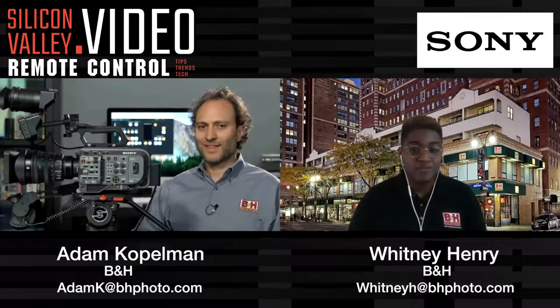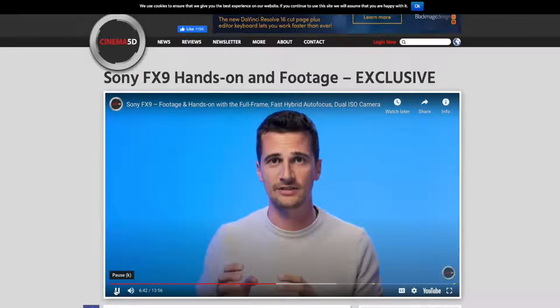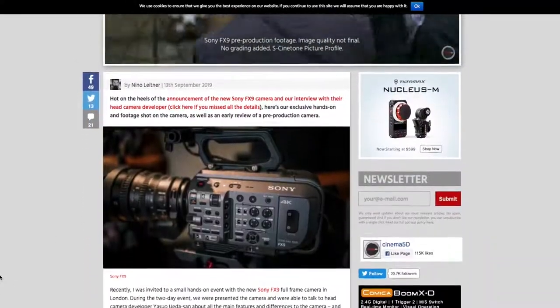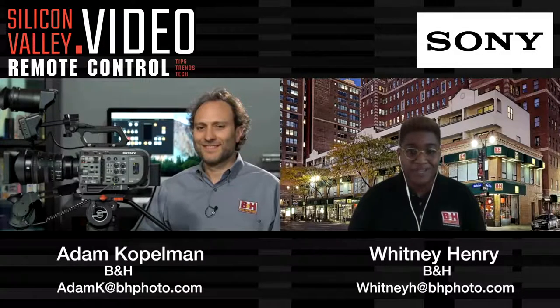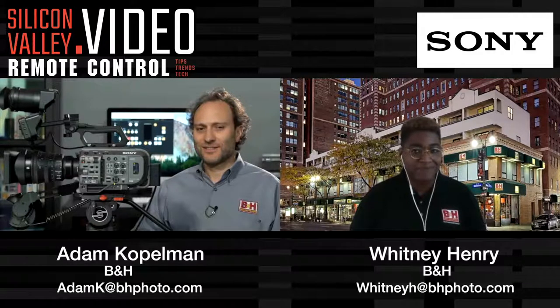Adam, thank you so much for your information and insight today on the FX9, currently available at B&H. I know users can't wait to get their hands on it, and neither can I. If you're looking for a more in-depth review, we do have a B&H-sponsored video on cinema5d.com with an article that I recommend all users look into. Thank you so much for your information, and I hope you guys stay tuned for another episode of Silicon Valley Video Remote, where we provide you with tips, trends, and tech information. Thank you, Whitney.